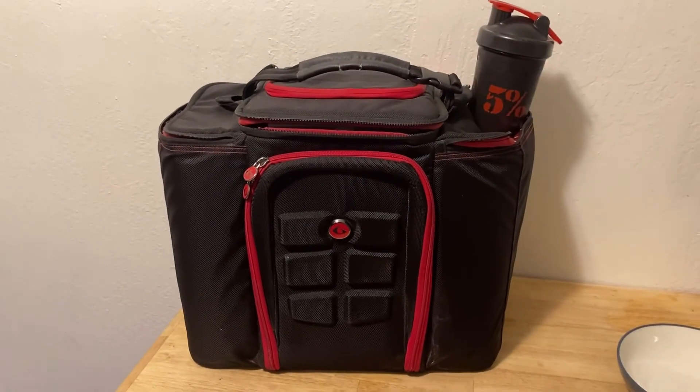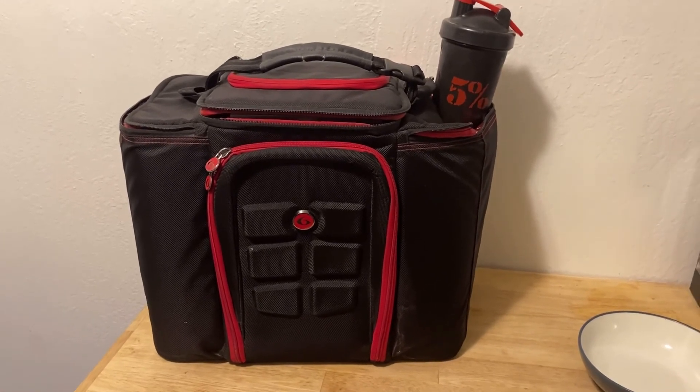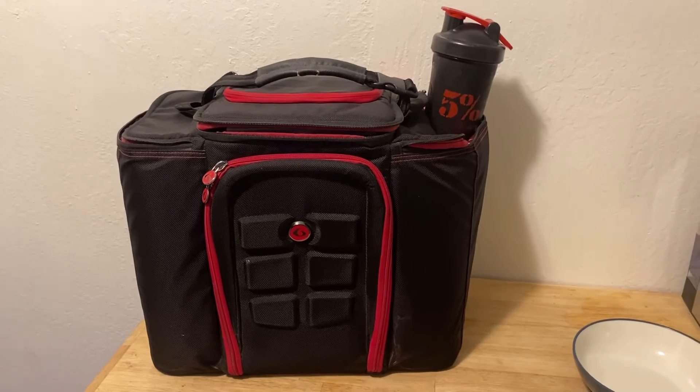If you guys have a fitness lunchbox like I do, you can actually fit four of these shakes in, so it's super convenient. The reason I love this shake is because it tastes so good — you have such good anabolic, muscle-building ingredients, it's easy to take with you, and it tastes amazing. It's such an easy way to get your broccoli and cruciferous vegetables, especially since they're frozen. I really enjoy this shake and I think you guys will too. If you found value in this content, please like and subscribe, and stay tuned for more great information. Cheers!